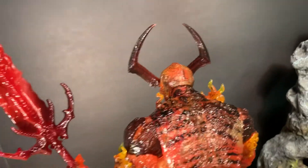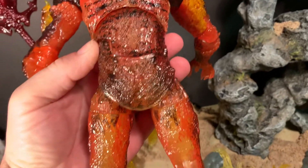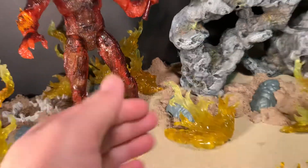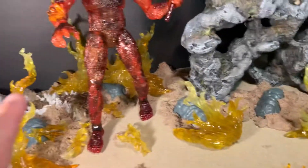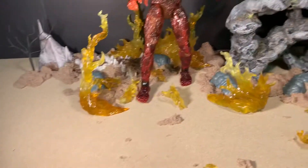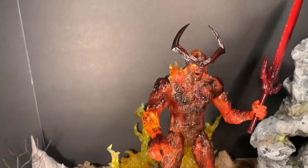Here's the back of the figure — the paint continues on the back as well. The flame effects you'll see in the thumbnail do not come with the figure itself; they are from a separate set I got online. I do have a review of those flame effects and I'll put a link in the video description, so feel free to click on that to watch that review.